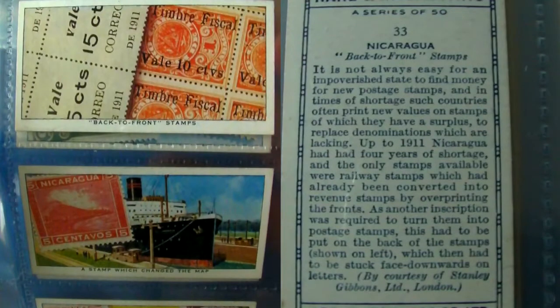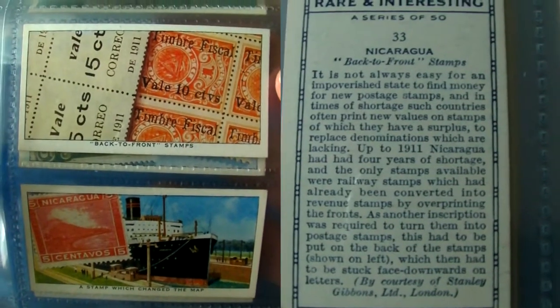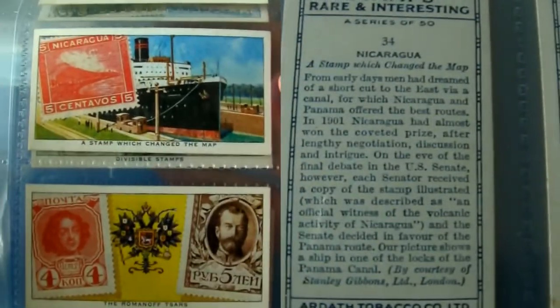It's not always easy for a developing country to find the money for new postage stamps, so sometimes they get round it by overprinting new values on stamps they have a surplus of. But what happens when they've already overprinted a stamp? Well, as in the case of these Nicaraguan stamps, they printed on the back of the stamps as well, which then had to be stuck face downwards.